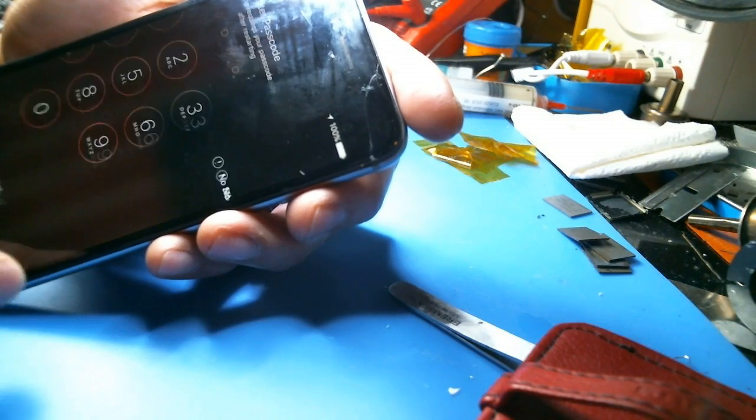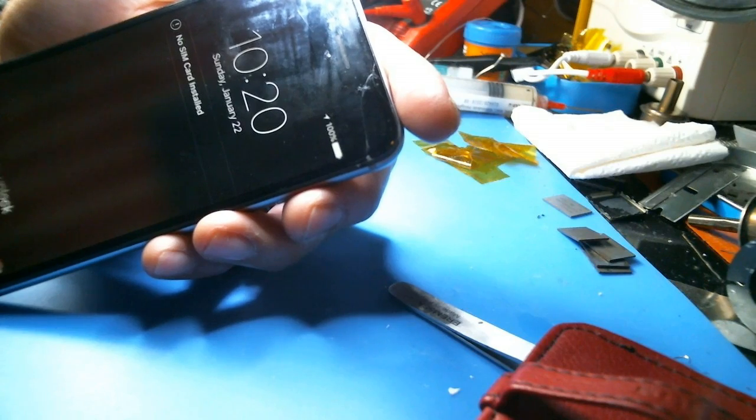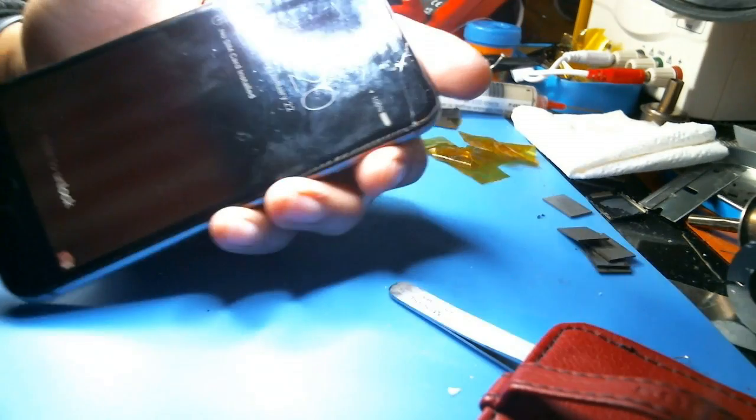Anyway, there's your backlight repair — good to go. I'm not going to test everything, I'm just going to close this back up because I didn't disassemble anything. That's it — send it back to the customer, good to go. Alright, thanks.